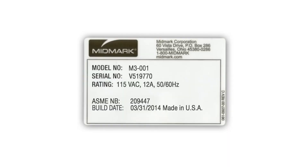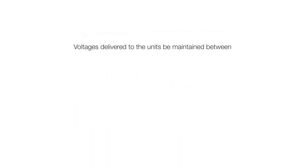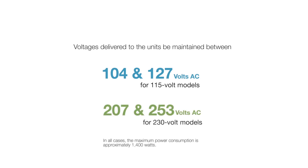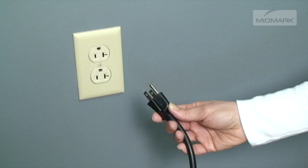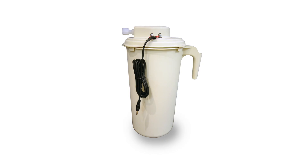Failure to do so can result in damage. The M3 is available in either 115-volt or 230-volt AC configurations. It's critical that the voltages delivered to the unit be maintained between 104 and 127 volts AC for 115-volt models, and between 207 and 253 volts AC for the 230-volt models. In all cases, the maximum power consumption is approximately 1400 watts. The autoclave requires a dedicated electrical circuit and should not be connected to an electrical circuit with other appliances. In all cases, it's necessary to use a three-prong, grounded unit. To ensure the unit is properly grounded, it must be connected to a matching grounded and correctly polarized receptacle.